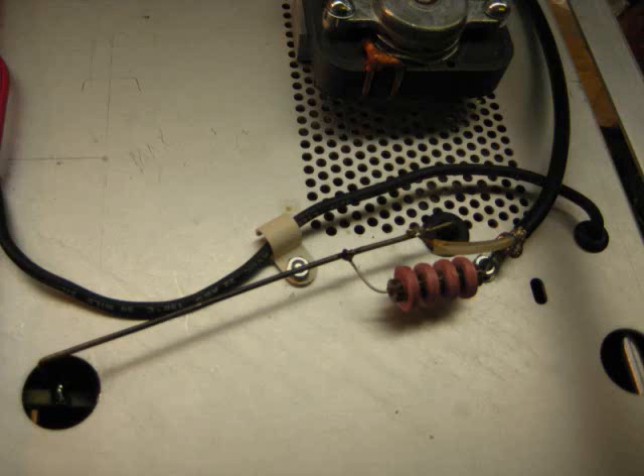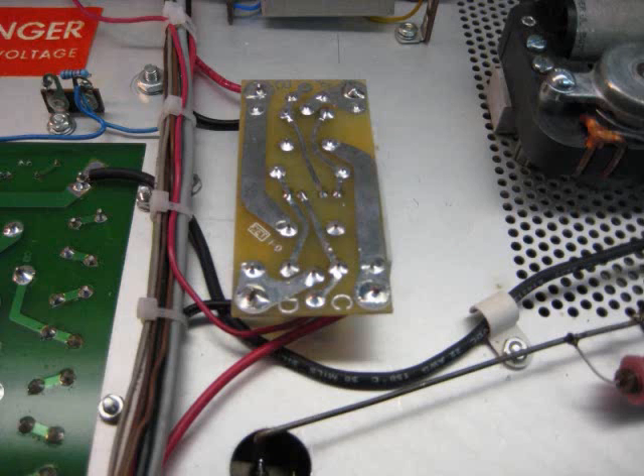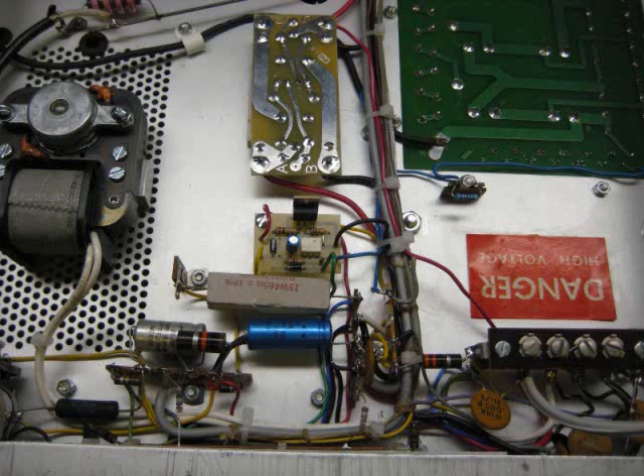Here you can see the back side of the Peter Dahl power transformer. I had to replace the high voltage lead that went from the power supply to the filter choke — it was not long enough so that when you install the soft start module you can route around it. So I bought some wiring from RF Parts and made that installation. Ultimately, what's going to go in place here is a glitch resistor, but I don't have that as yet.